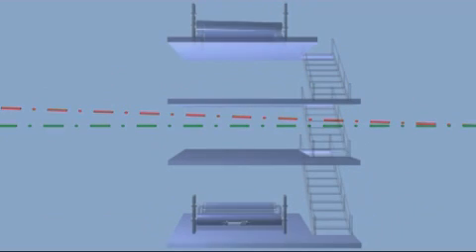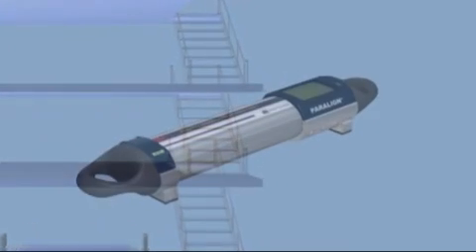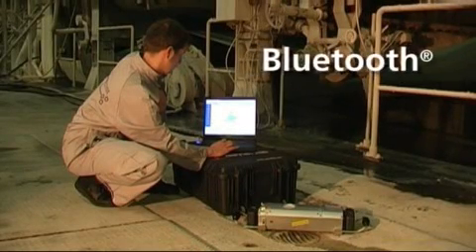The measurement principle can be applied to several planes and across adjacent buildings. Measurements taking days using conventional methods are handled in a fraction of the time with Paraline. The alignment of rolls is determined in the shortest time possible.